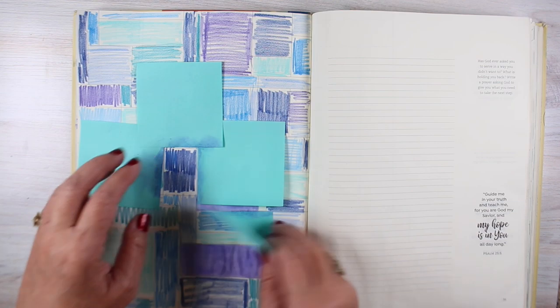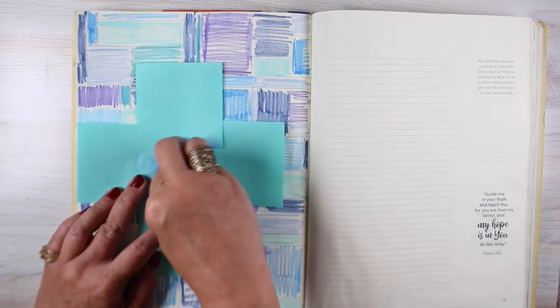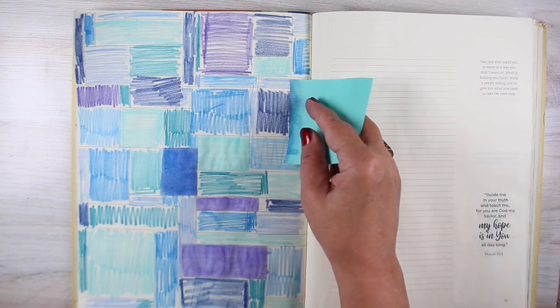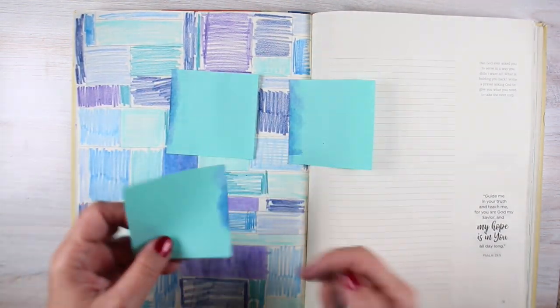I'm going to speed it up here a little bit — we won't go through every single one of these blocks, but I wanted you to start to see how this develops. You get really nice clean edges when you use a sticky note to mask off the outside edges of these boxes.